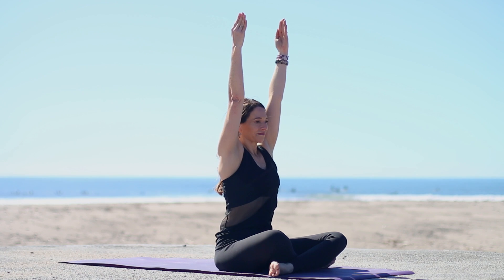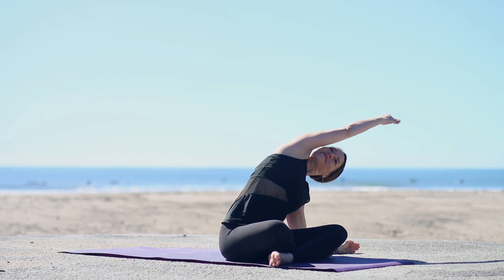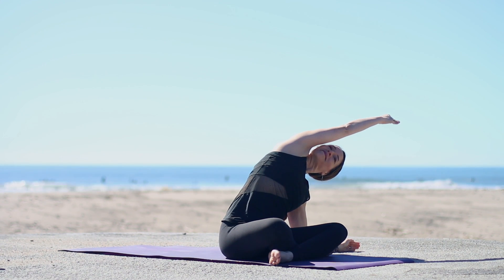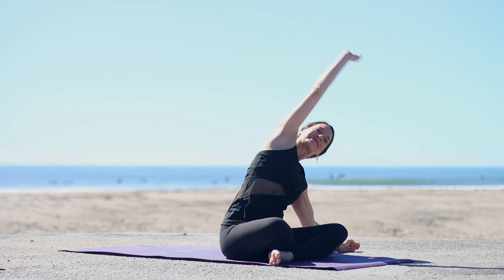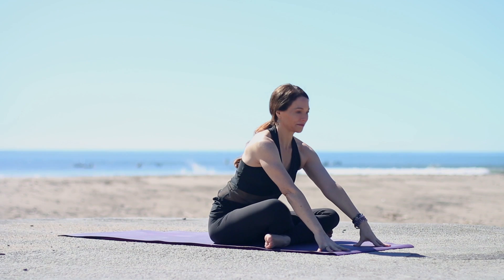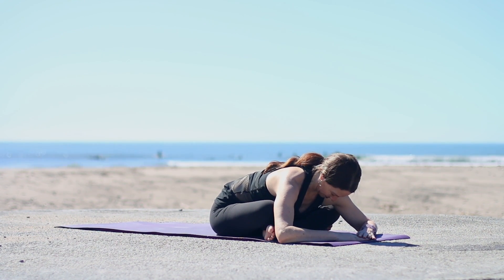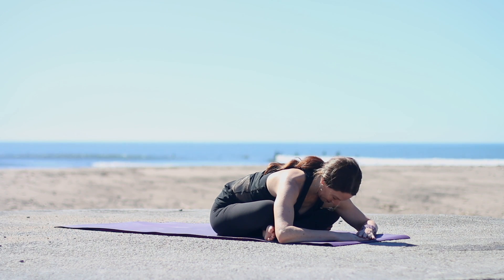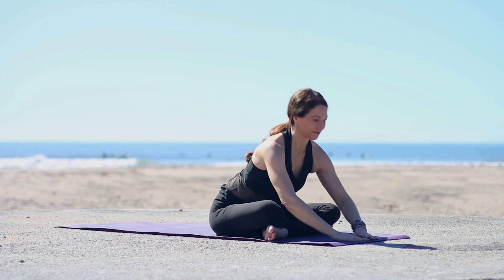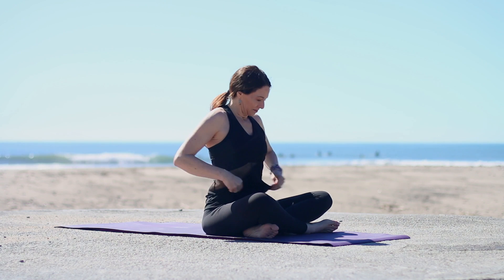Reach up, inhale. Exhale, left hand down, reach the right arm over, stretching through the right side. Keep grounding down through both of your sitting bones evenly. Inhale, come on through center. Exhale, fingertips in front and pull the chest forward, inhale. Exhale, fold forward any amount. Keep the spine long — instead of letting the back round, keep lengthening, hinging from the hips to come forward. Inhale to come up, and switch the cross.